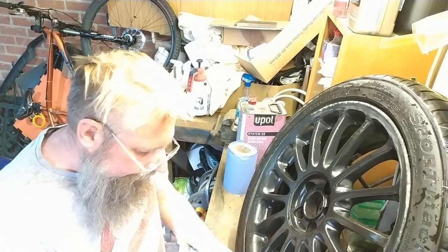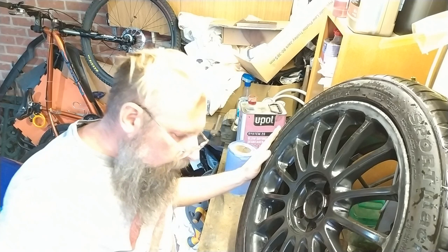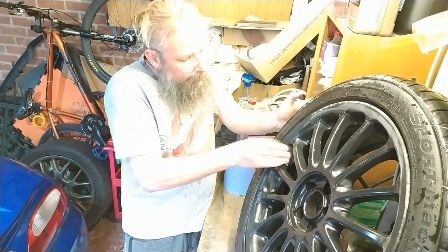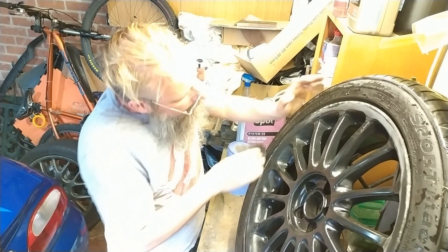It's a shame I can't get all the wheels off at once — that would have been more beneficial. I missed a live stream earlier that I would have joined, but I already had my week planned for doing this. So I went to my parents to pick up an axle stand so I could take the wheels off.